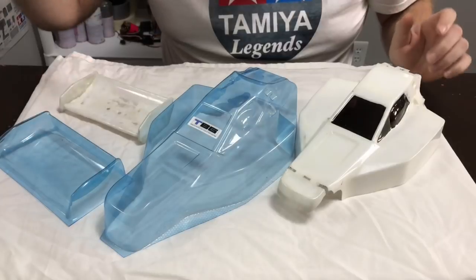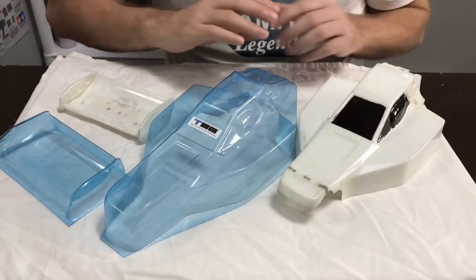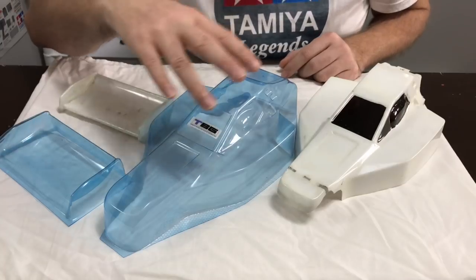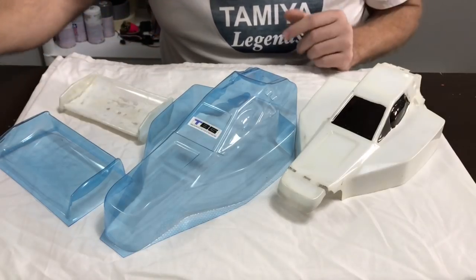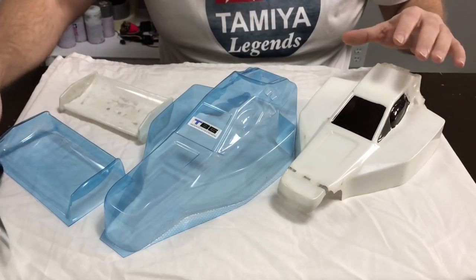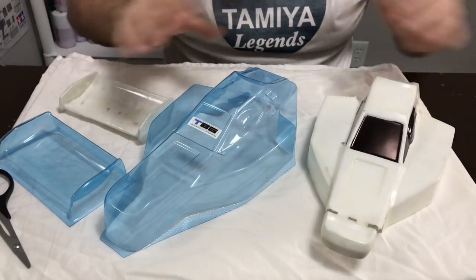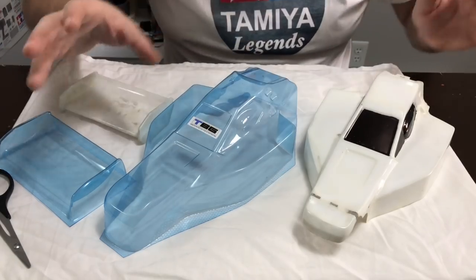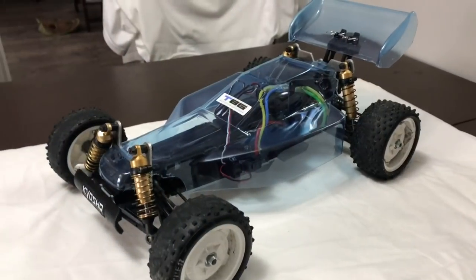Guys, the new shell and wing is here! Excellent service again from Team Blue Groove — absolutely fantastic. From ordering the shell and wing it arrived four days later, which is just amazing. It's time to get the scissors out and start trimming. I'm not going to do this on camera because there are some very tricky bits on this shell where you've got to cut around the spur gear cover case, and when I'm on camera I feel a bit under pressure. So I'll cut it off camera and we'll get cracking.